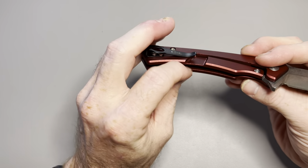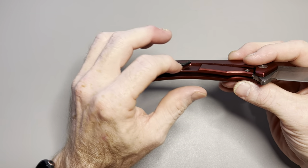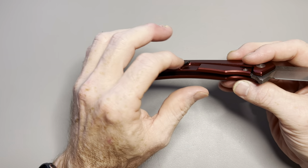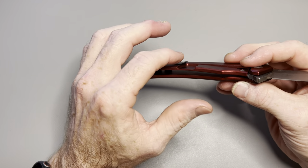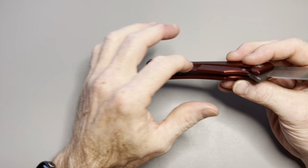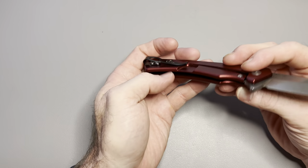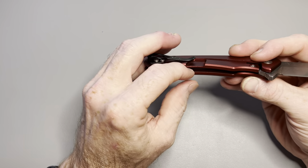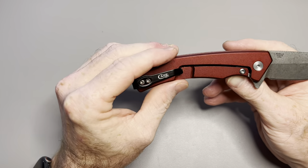I wish they'd put the relief cut on the inside of the scale instead of the outside. That is one thing I noticed in the pocket — depending on what you're wearing, like blue jeans, you can feel it catch a little bit as it goes in. It doesn't stop you like some pocket clips, you just briefly feel it hitting this relief cut. I wish they'd make that all smooth on the outside — I think that would be good for this knife.